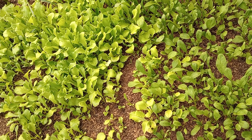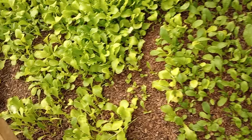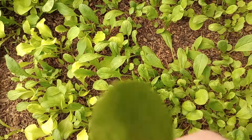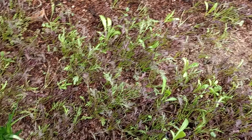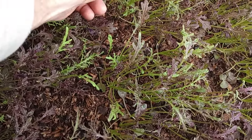We're in the greenhouse and I'll give you an update since the last time we were in here. We just planted and now we've got some lettuces coming up, some arugula is looking pretty nice, the garlics are all coming up, and the ruby streaks mustard is looking fantastic.